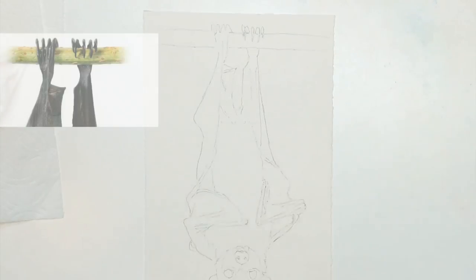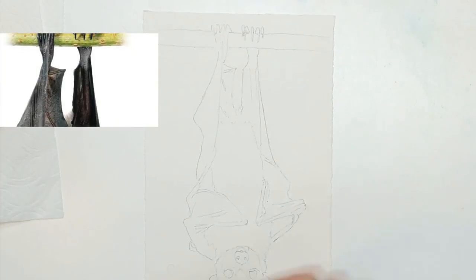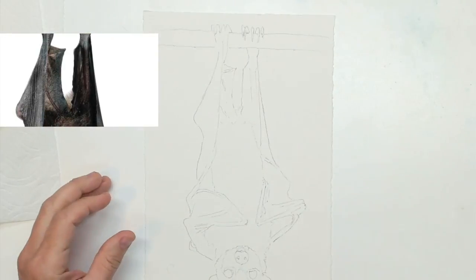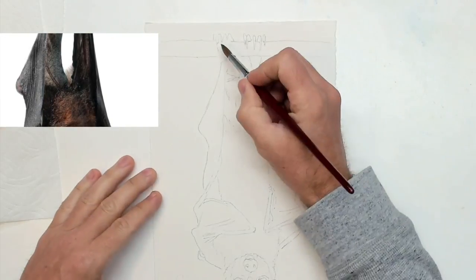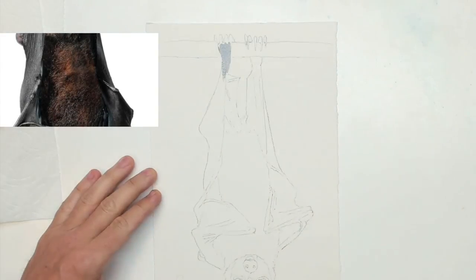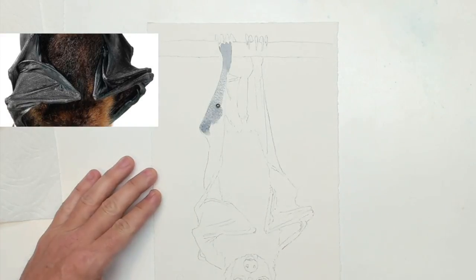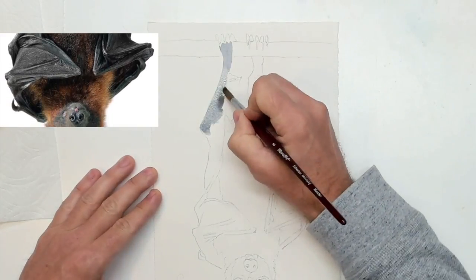Welcome to the studio this evening. I am going to be painting this bat — I don't know if it's a vampire bat or not, but I wanted to get into the Halloween spirit. I think it looks fantastic, so please come along and paint with me. I'll tell you what I'm doing every step of the way.